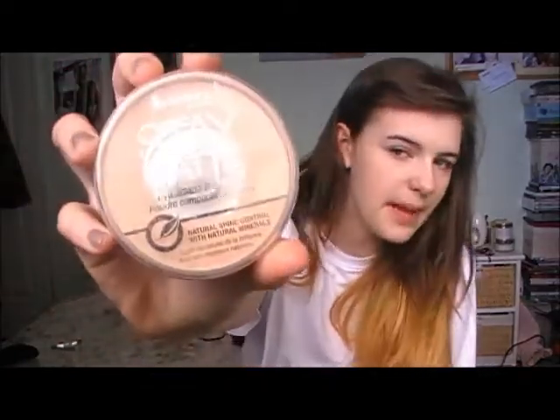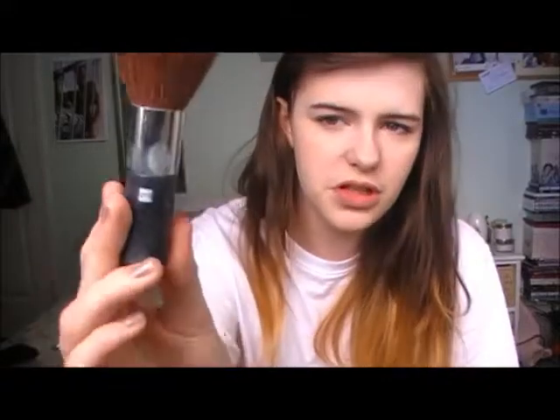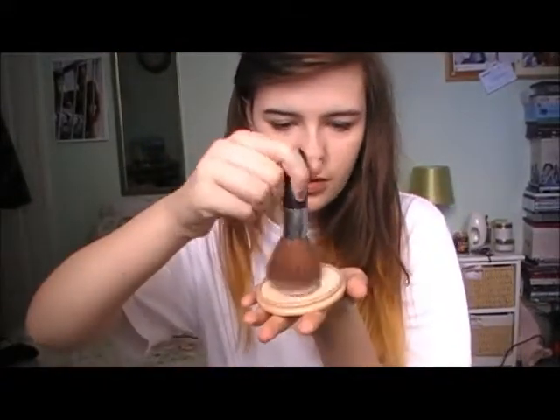So I've done my concealer. Next it's time to set it with powder. I take Rimmel's Stay Matte in transparent — I use this so much it's down to the pan. I take a QVS powder brush and just do this. Okay, so it's set.